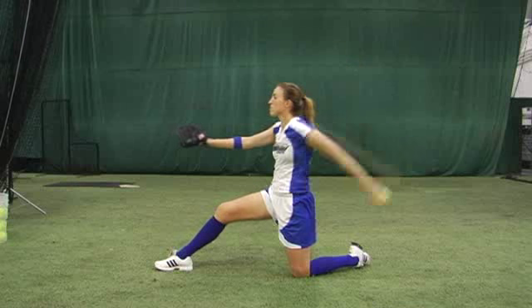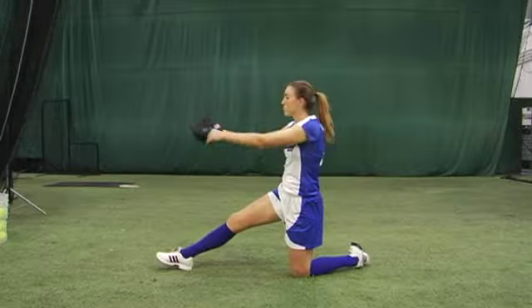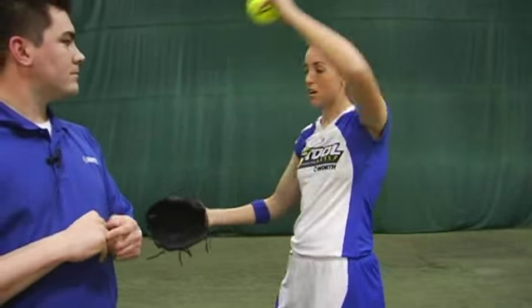It forces your arm to stay close to your body. When they first throw it, they're going to pick it up, throw it, and their arm will be way out — and the ball is going to go.